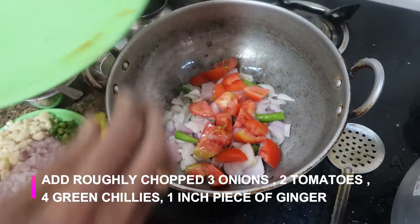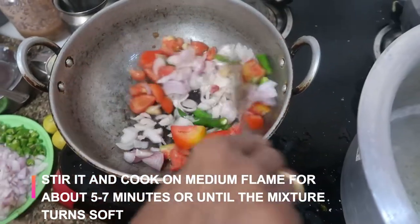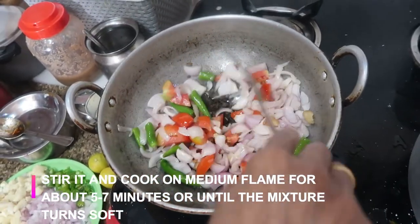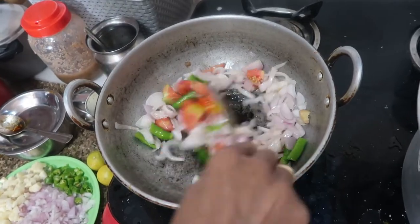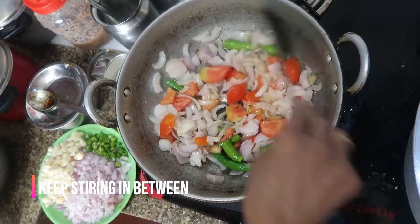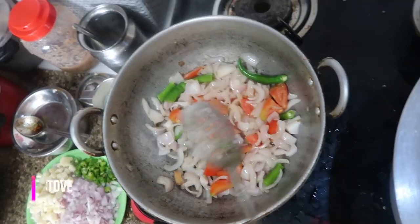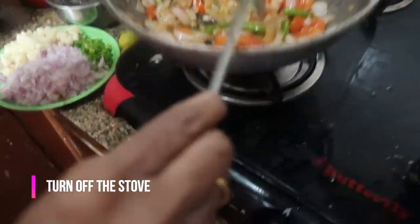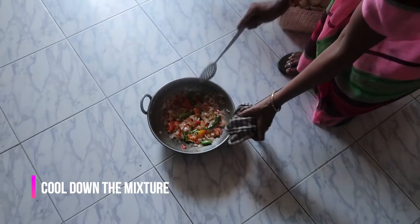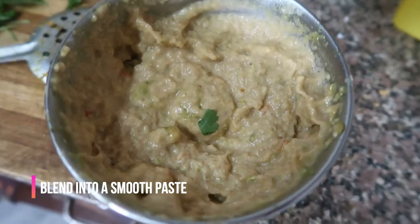I'm going to put it all together and stir, then cook for about five to seven minutes on medium flame, or until the mixture becomes softer, keeping on stirring in between. After that, switch off the stove and let it cool down to room temperature so we can blend it.